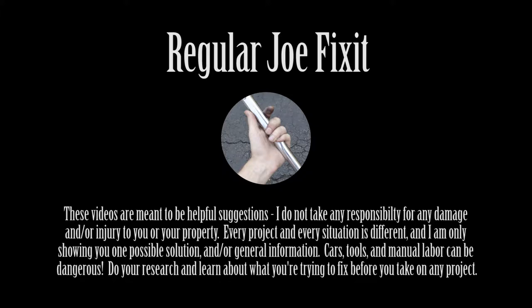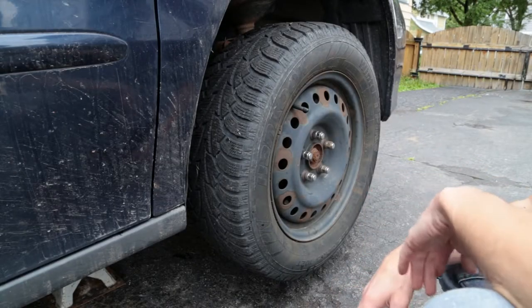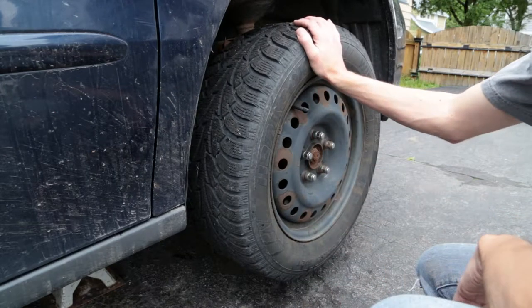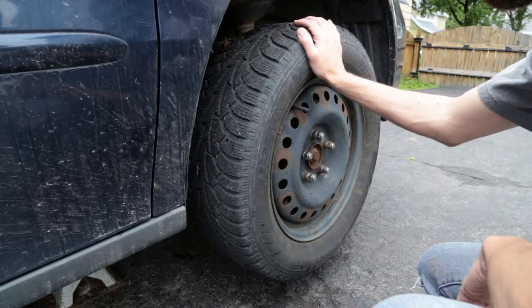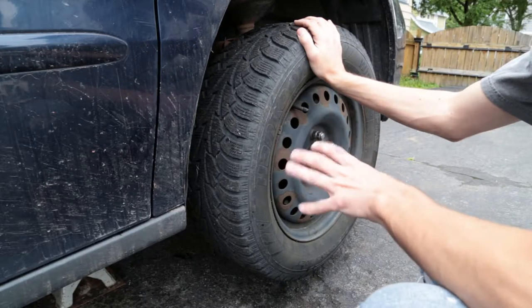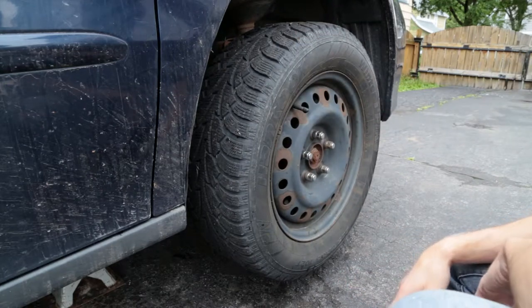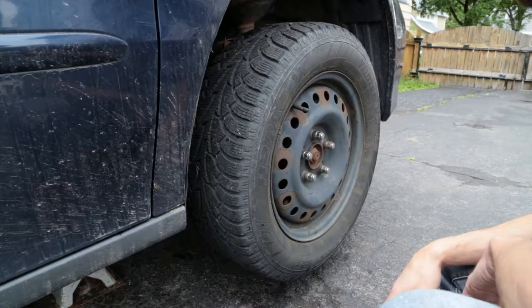My wife's car has been having some major suspension issues — rattling like crazy whenever it hits a bump. Today I want to go over some general tests you can do to check what exactly is wrong with a front suspension issue.